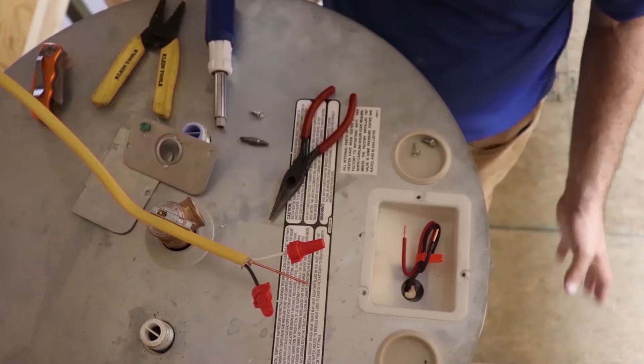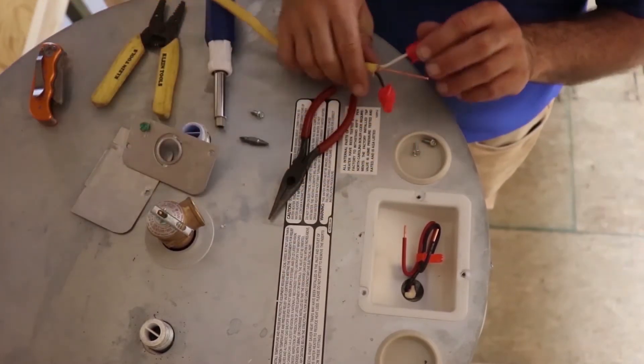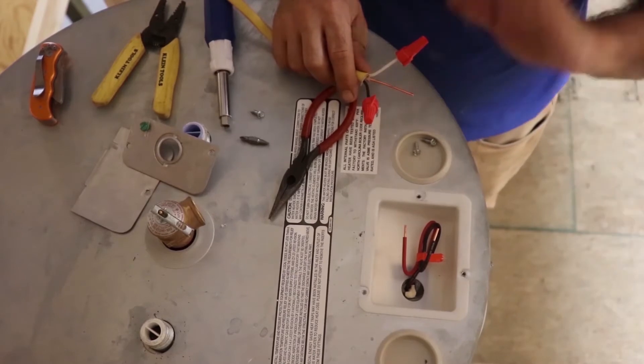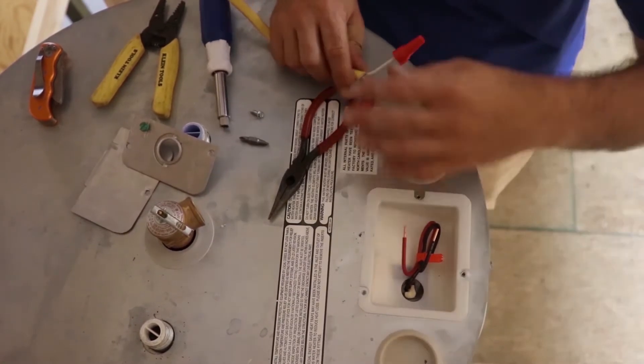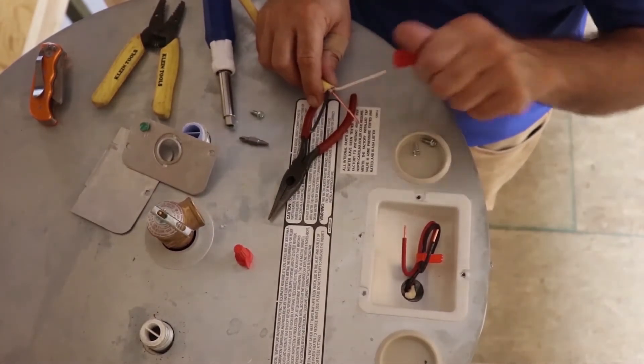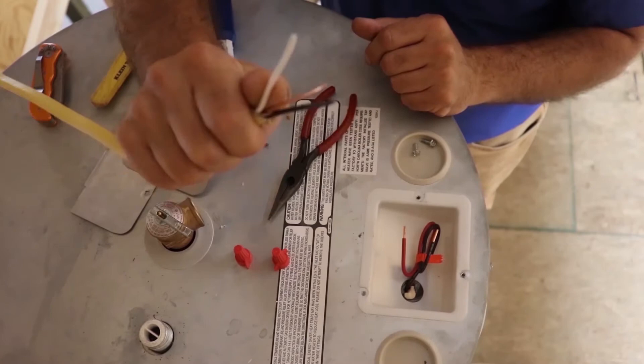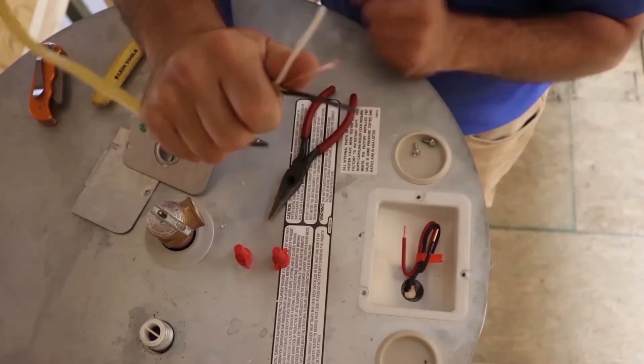Before you mess with anything, make sure the breaker is off for your water heater. It will be labeled in the box. If it's not, turn the whole thing off — shut the whole system down. Take your little wire nuts off. Now look — this electrician didn't strip his wires for me; he just put the caps on them and went on with it.